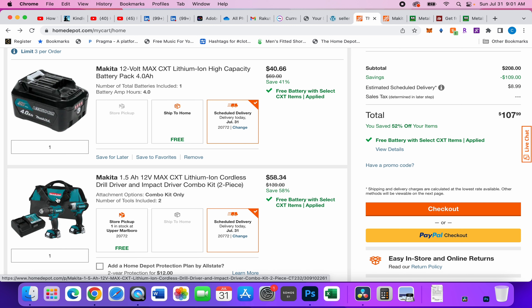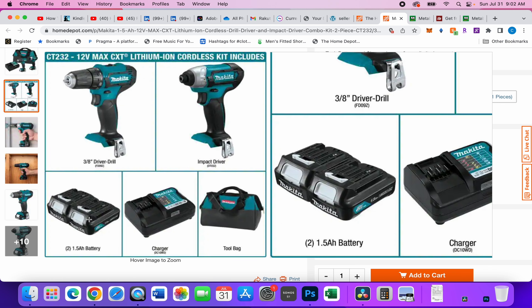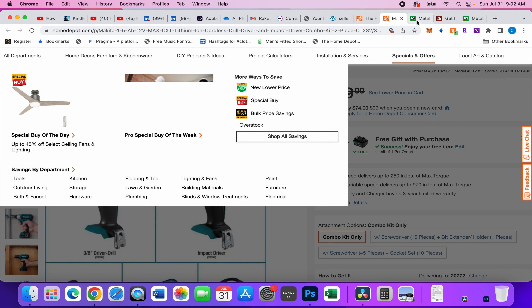The only problem is I can't get these things to sync up. I can pick the kit up from the store, but I can't pick up the 4 amp-hour battery from the store — I can only have that shipped to home. And I can ship the battery home but can't ship the kit home. It looks like this deal is dying soon. With scheduled delivery for both, it's only $8.99 — not $8.99 each — so still not a terrible deal. I do wonder if the 1.5 amp-hour batteries have charge indicators; I'll find out and let you guys know.